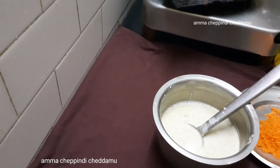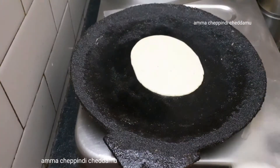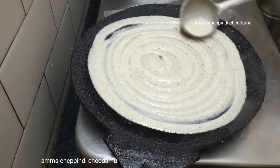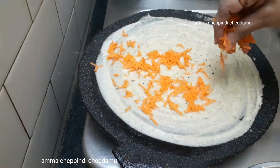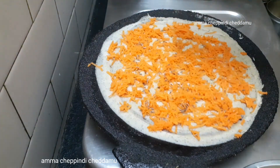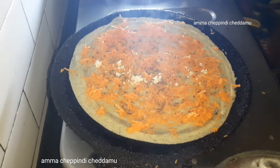I have added a good amount of salt. Carrots are very good for health. They have a lot of Vitamin A.